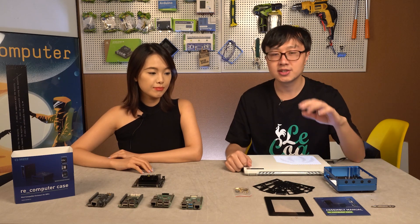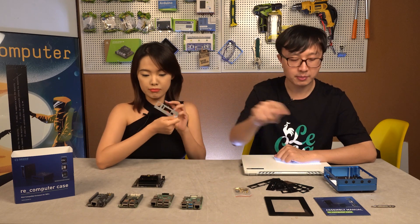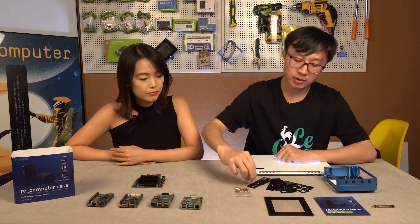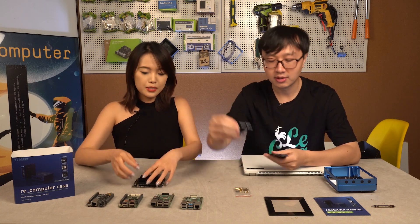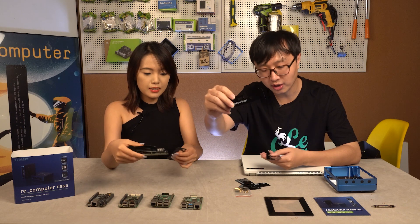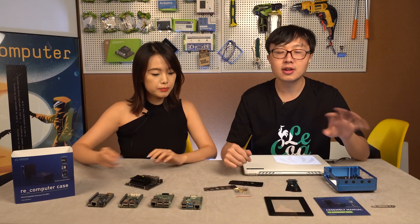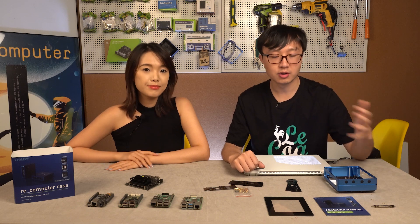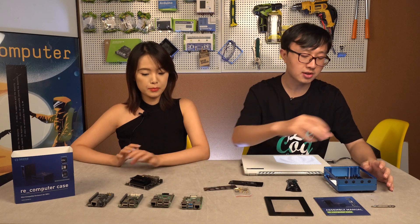So this is all the stuff in the re-computer case package. Why do we have so many side panels? Well, all those boards are compatible with this case, and each board has a different interface, so we made all those side panels for each board. This is Jetson Nano, Raspberry Pi 3, BeagleBone Black, Raspberry Pi 4, and BeagleBone Green. And a lot of customers gave us feedback — they would like us to do a step-by-step tutorial on how to assemble all those boards into this case. So today we will show you how to put these SBCs into this case.